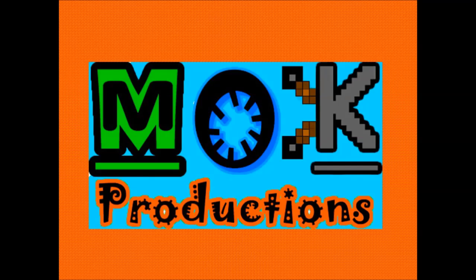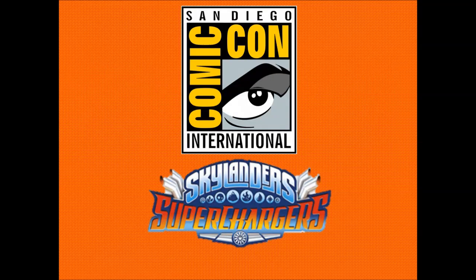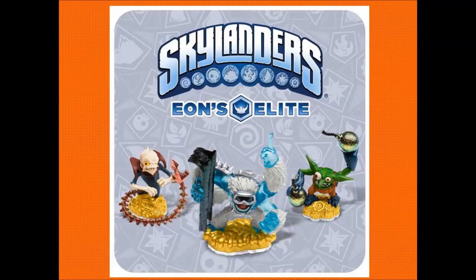Hello and welcome to Mock Productions. You're here with me Matthew, and we are back with more Skylanders Superchargers news. This is another update video full of stuff from Comic-Con, and also the fact that it has actually come out from outside of Comic-Con rather impressively. Let's start with this!